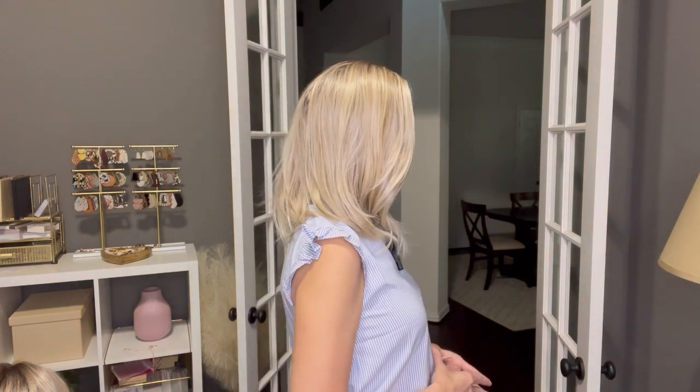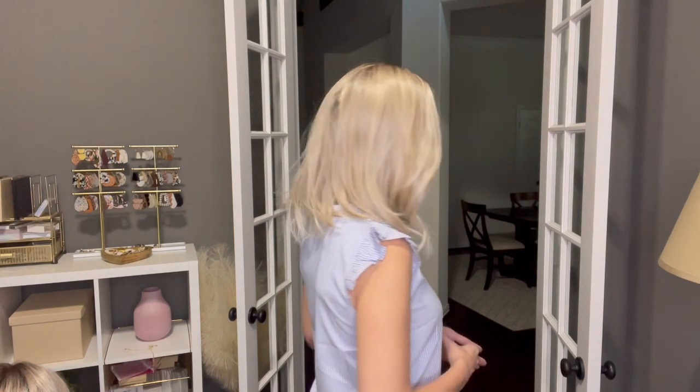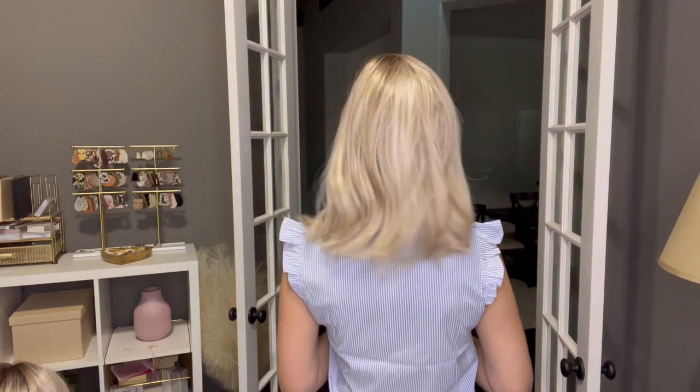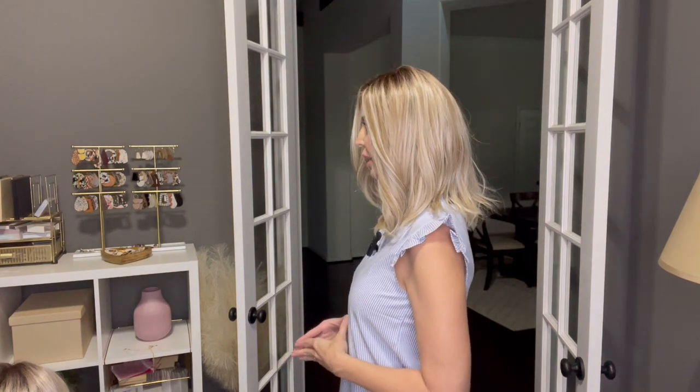Now I'm going to give you a 360 of Pike Place. Here's my front, here's the right side, here's the back, here's the left side, and back to the front.